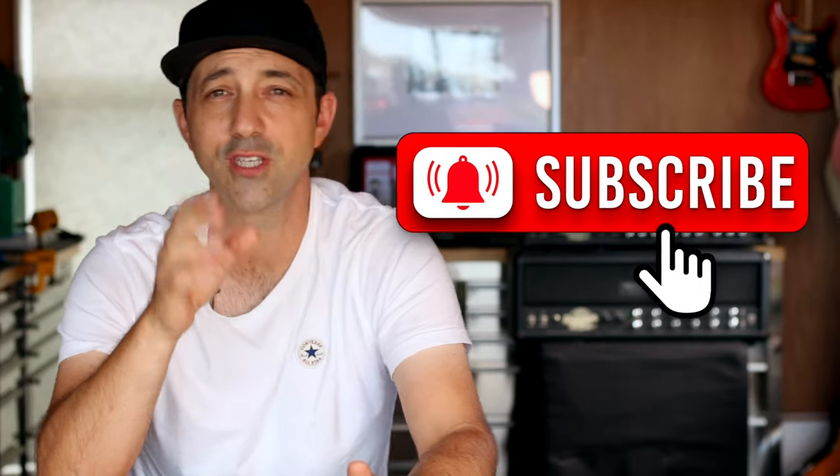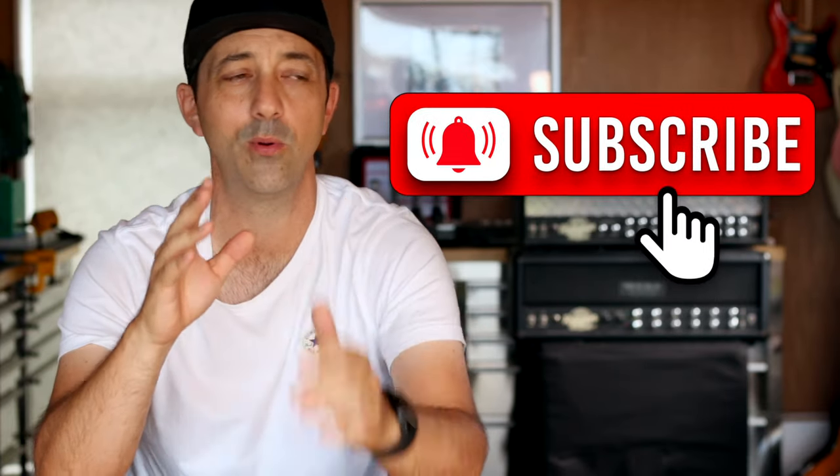An important thing to do is subscribe to this channel, because subscribing helps get these videos out to more people. It's nice to be playing to a big audience — if you're playing live shows and playing to lots of people it's so much more fun than playing to two people and their dog. So please hit that subscribe button, it really helps.